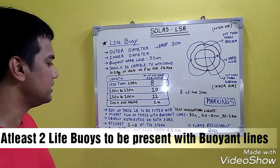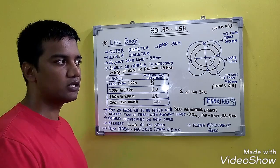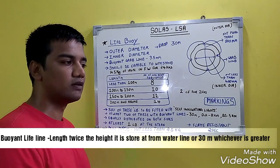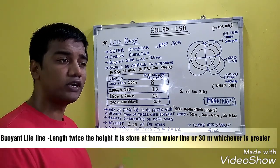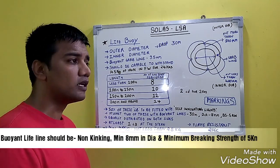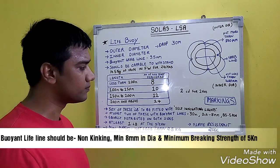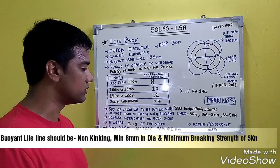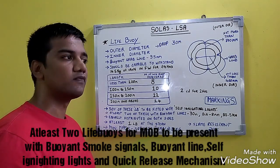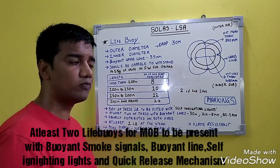At least 2 of these life buoys should be present with buoyant lifelines. The buoyant lifeline should be at least twice the distance from the waterline to the distance at which it is stored, or 30 meters, whichever is greater. The buoyant lifeline should be non-kinking with a minimum diameter of 8 mm.